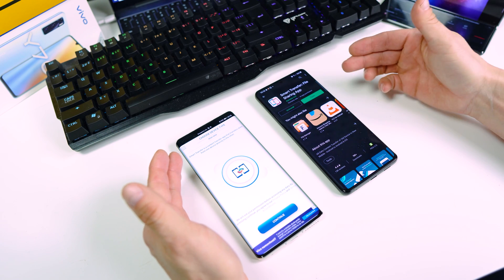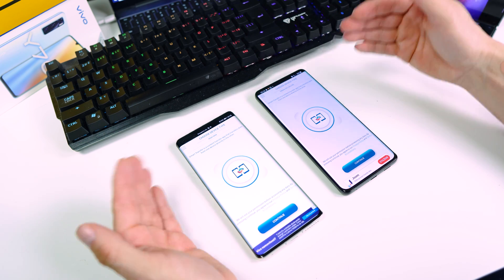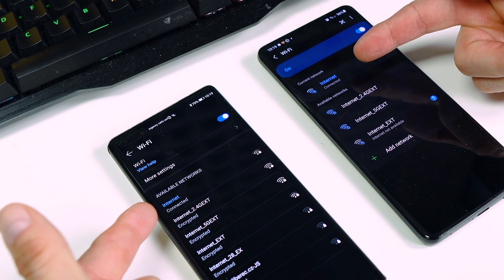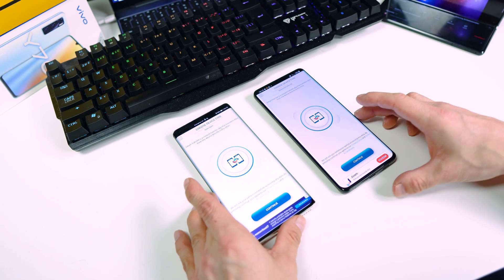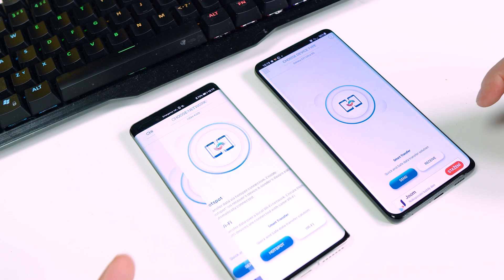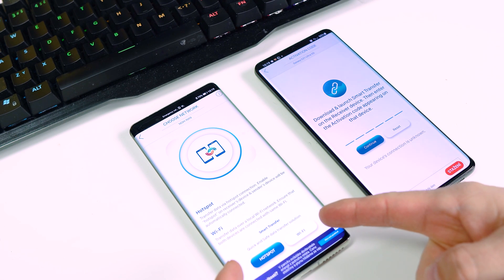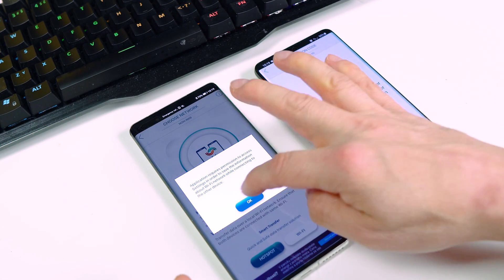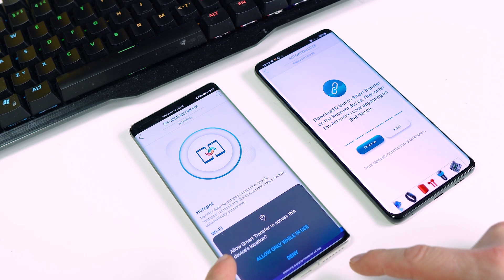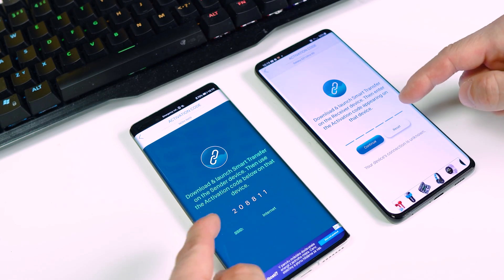Now open the Smart Transfer application on both phones and make sure that both phones are connected to the same Wi-Fi. Tap on Continue on both devices. On the new phone tap on Receive; on the old one choose Send. On the new phone choose Wi-Fi and tap OK. Allow Write System Settings and go back, then tap OK again. Tap Allow only while in use.